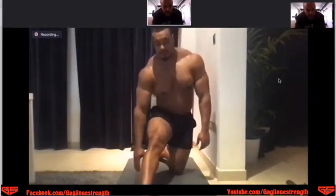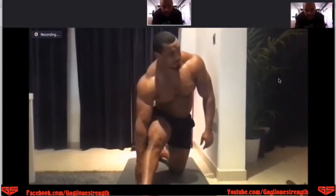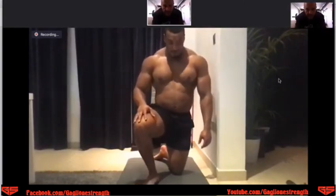So this is a good post-workout routine if you just want something to unwind and relax. That's it. How do you feel, my man? Worked up a good sweat.